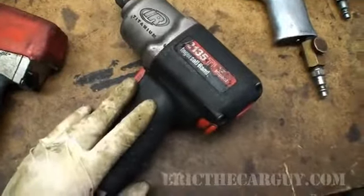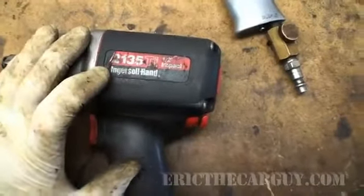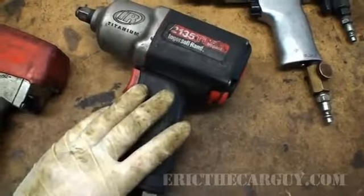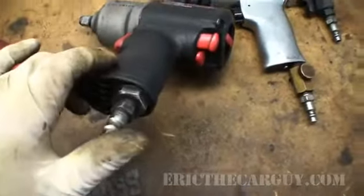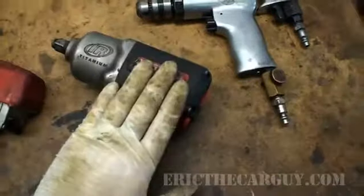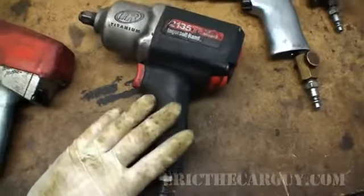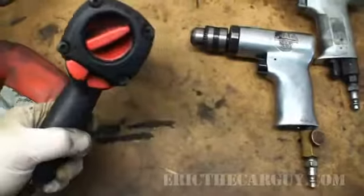Half-inch impact you're mostly using to take your wheels off. It's an Ingersoll Rand 2135 Ti half-inch impact. The current ones I looked up are rated for like 780 foot-pounds; I don't believe this one was capable of that — I think it was 600-something when I got it. But still, it's quite a bit. However, this will not take off a Honda crank bolt. Those things are on there like they want to live there forever. But it's served me quite well for many years.